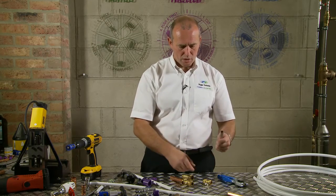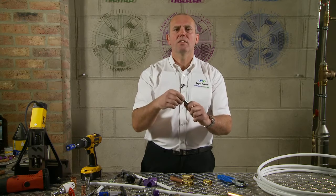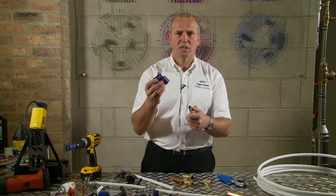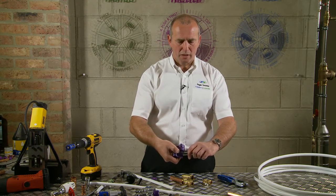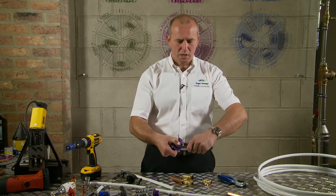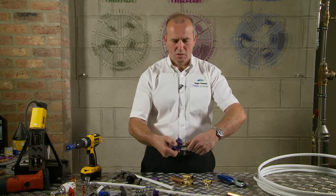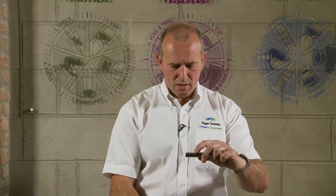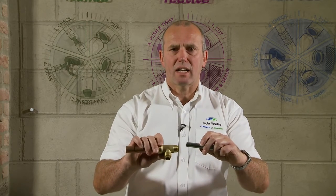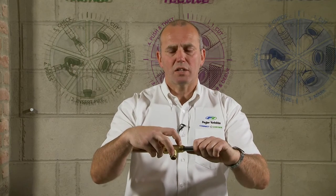Then we will move onto the chromed copper pipe. This copper pipe generally you would have to file the chrome off the pipe if you were doing it onto a solder ring fitting, or with a lot of push fit fittings you wouldn't be able to use the chrome. Whereas with this, you once again use the Tektite depth marker — insert it into the 15mm and the black scribing pip there. You push in and then twist the pipe, pull it out, and there you can see the scribe mark. So once the scribe mark is made, you offer it up to the Tektite Classic fitting.